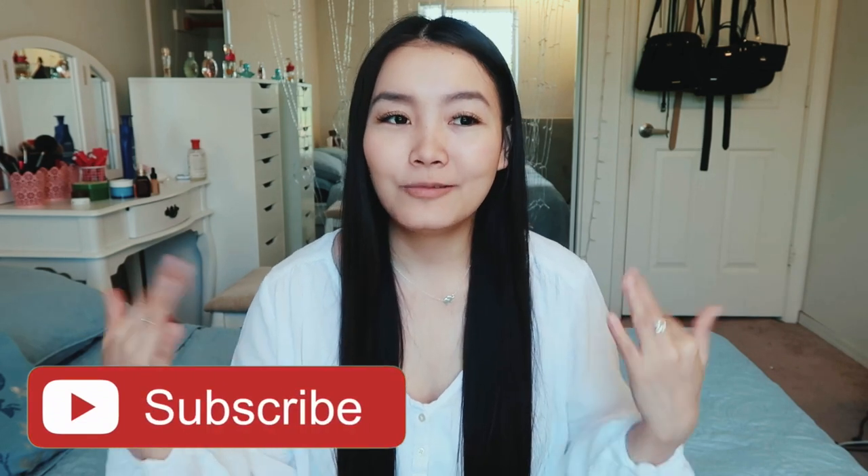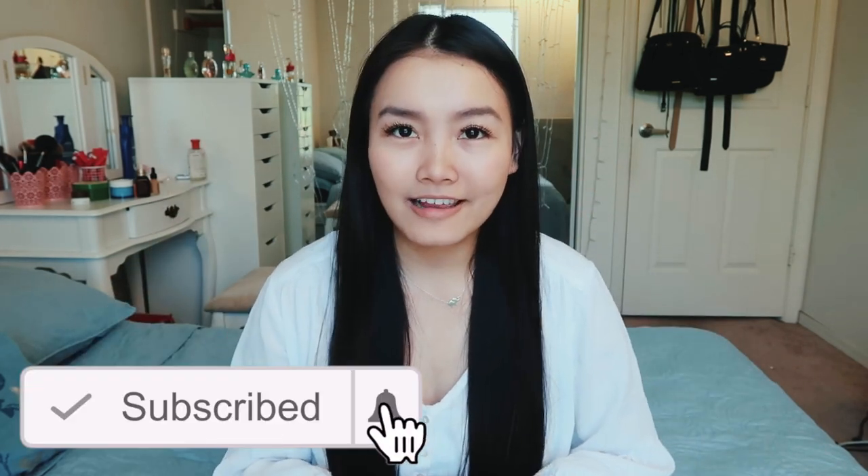Hi guys, welcome back to my channel! Today's video is going to be all about how to get long healthy hair. I'm just going to share my top three secrets or tips for growing out long healthy hair. I don't really have an issue with growing out long hair, but the problem I had for the longest time was making it look good, because though it was very long, the ends were very dead and damaged. When you want long hair, you also want it to be healthy and thick throughout.